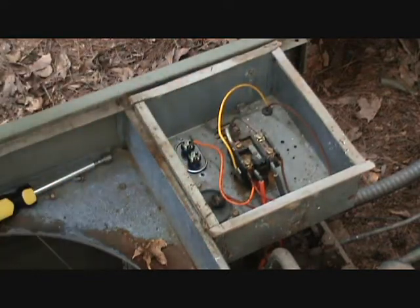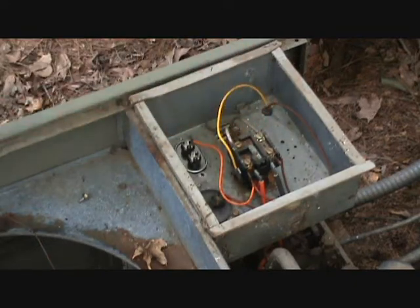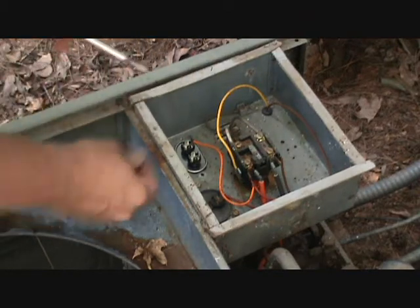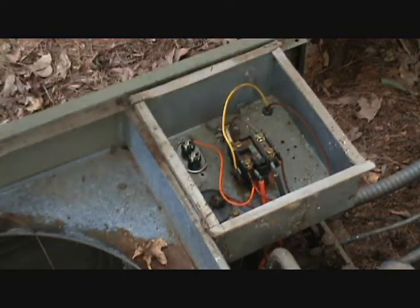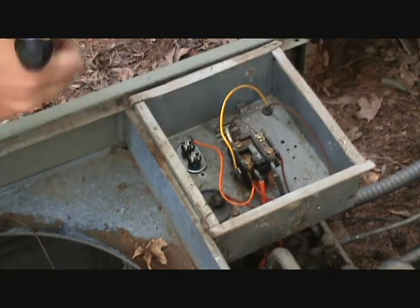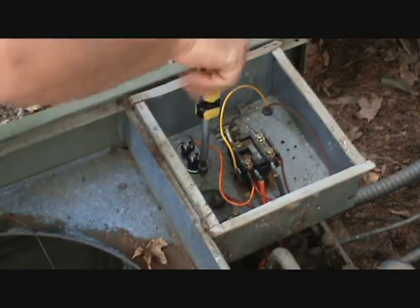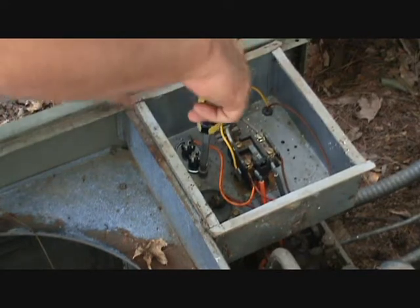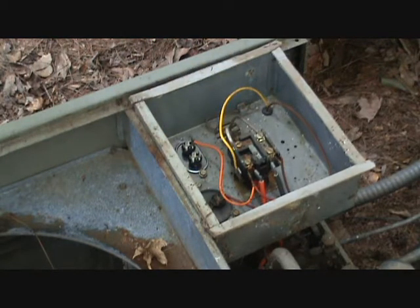Drop it right back into the same hole and replace the bolts — easy peasy. I would tell you that before you start working on any of this stuff, take a picture of it or get yourself a set of labels. We're just going to put these screws back into place to hold our capacitor back down, just so everything is what it needs to be, and then we'll move on to the contactor.